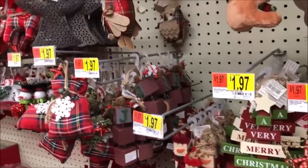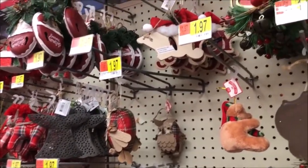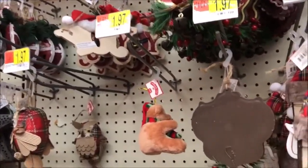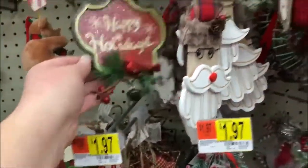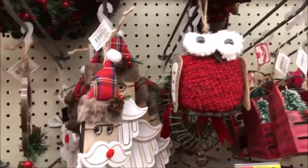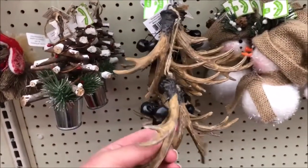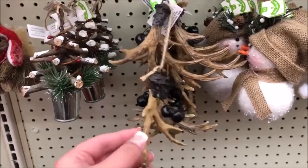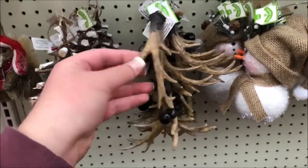This whole section right here is my kind of decor. Definitely wanting to do a rustic look with our tree this year, so this is perfect. These little antlers are so adorable — I'm definitely probably gonna pick one or two of these up.